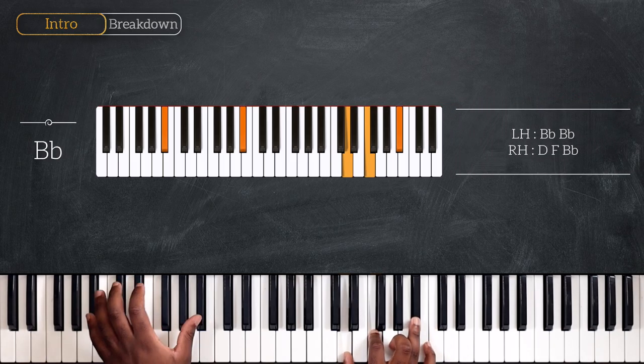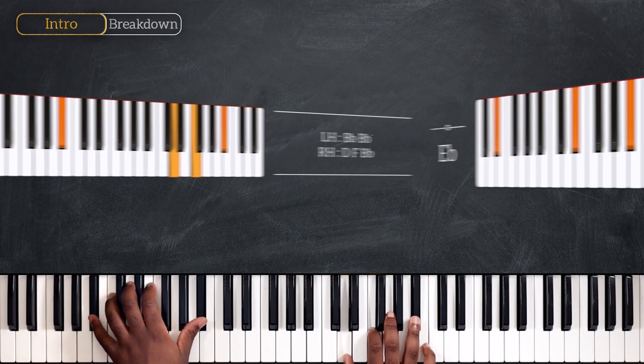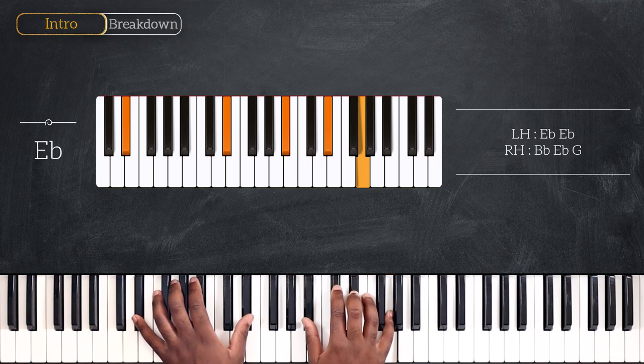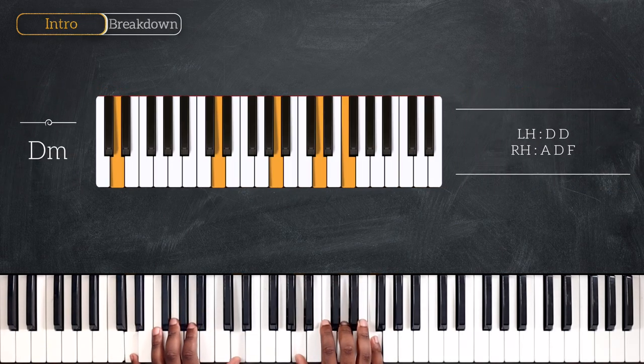Playing octave Bb on the left, D, F and Bb on the right hand. After that, we're going up on the four chord, playing Eb second inversion — octave Eb, Bb, Db and G. And then we have Dm: octave D, A, D and F.